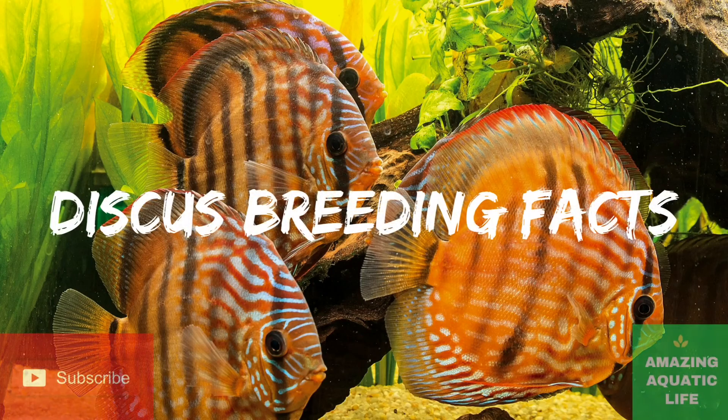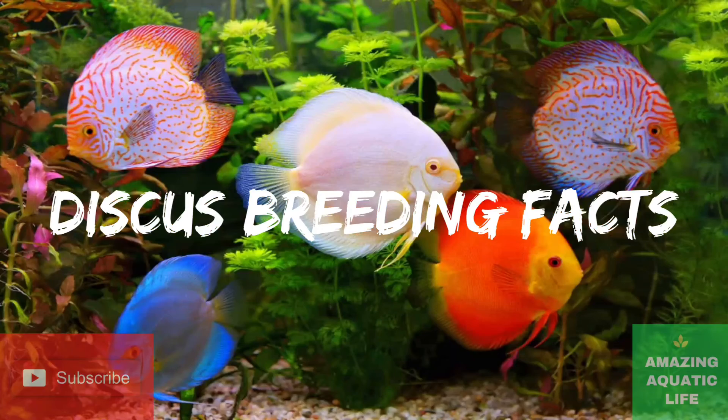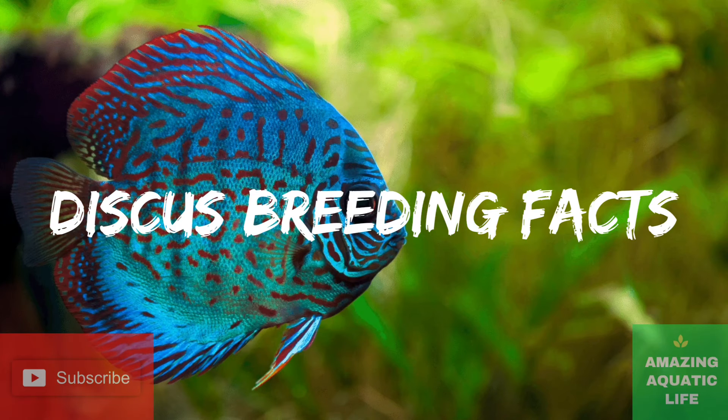Hello everyone, welcome to a new video. Today we are going to talk about some important points you need to take care during the breeding process of discus fish.